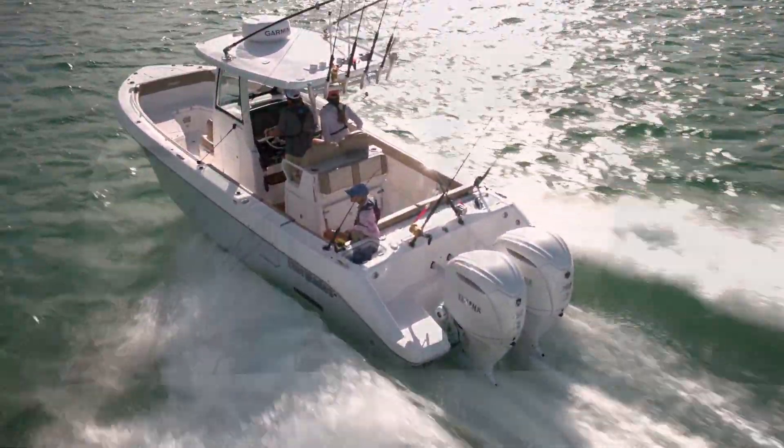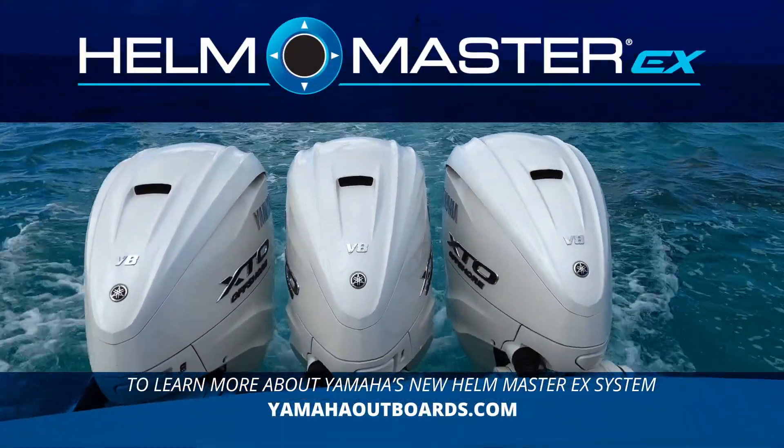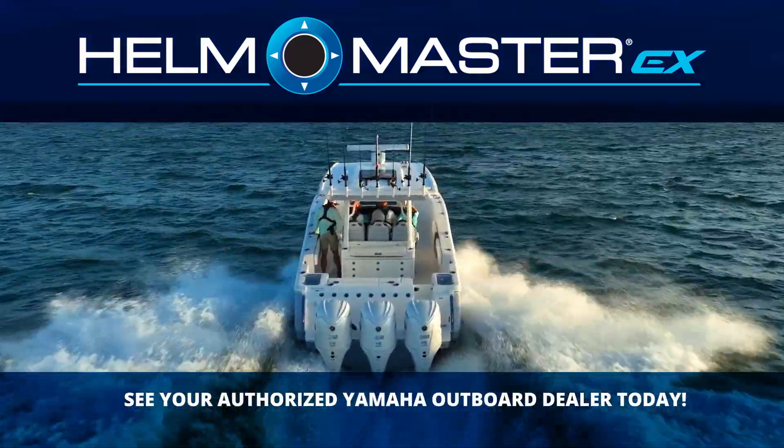To learn more about the Helmmaster EX integrated boat control system, go to YamahaOutboards.com or visit your local Yamaha dealer.